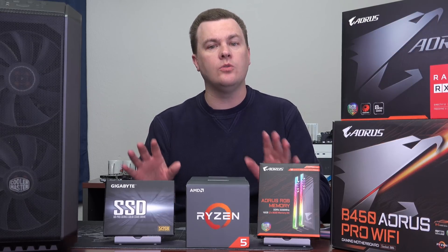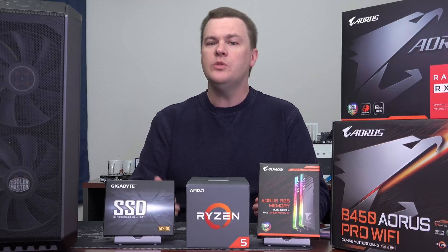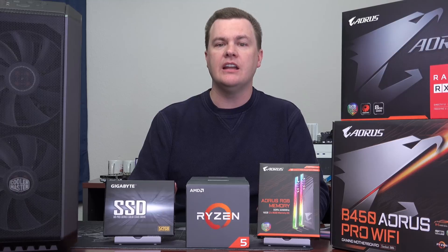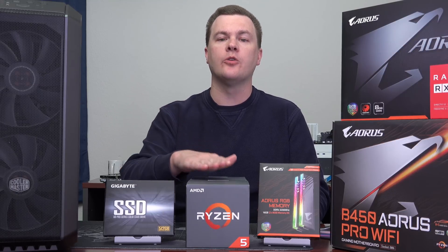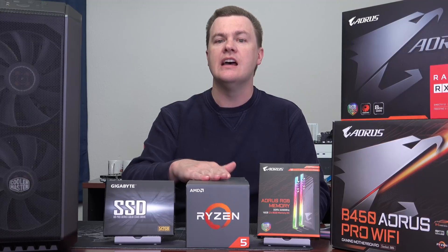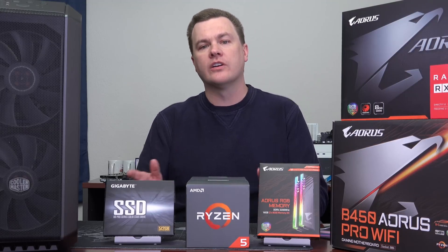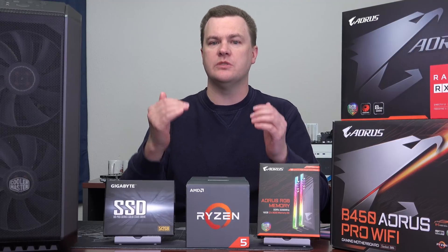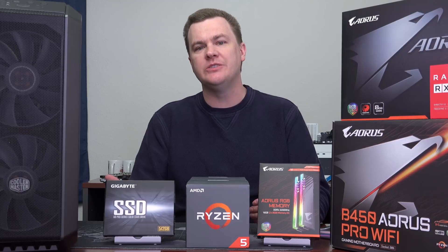All those tests were on the stock included cooler, which isn't fancy but absolutely gets the job done — I really wouldn't replace it. If you're looking for value for the money, the Wraith Stealth cooler that comes with this handles stock speeds just fine. If you want to overclock substantially, put it on a nicer board with a bigger cooler for more clock speed — yes, you'll need to replace it.